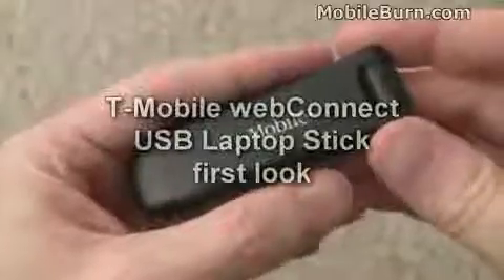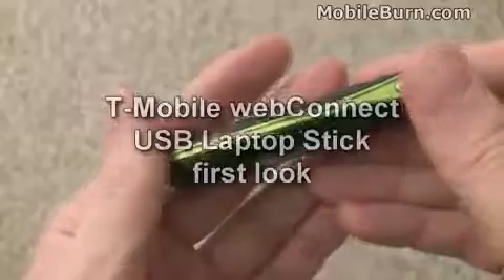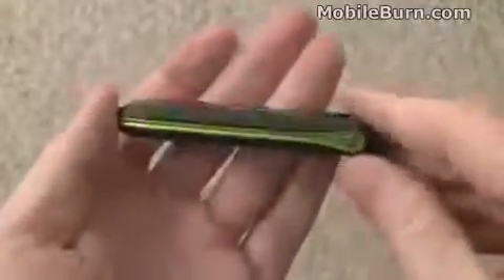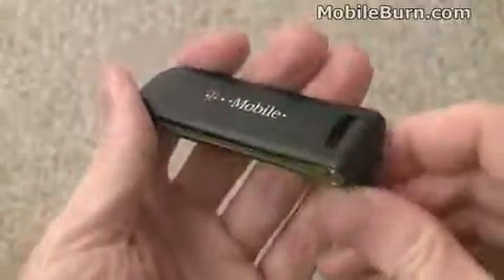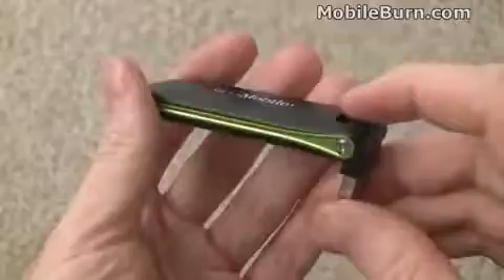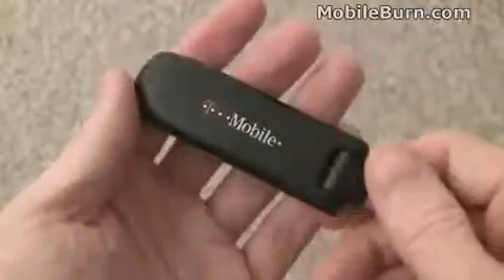This is Michael Orle of MobileBurn.com. Today I have with me the T-Mobile WebConnect USB Laptop Stick. It's a new 3G modem available on T-Mobile USA for $49.99 with a two-year contract, $99.99 with a one-year contract, or without a contract for $249.99.